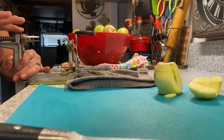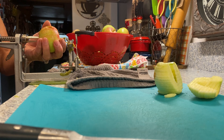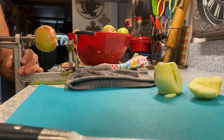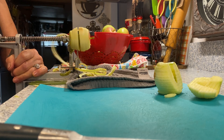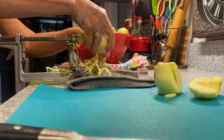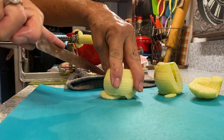Make sure this comes all the way back to the start position. Place another apple on here and push it forward. If you get good at it, you can take the peel off at the same time.